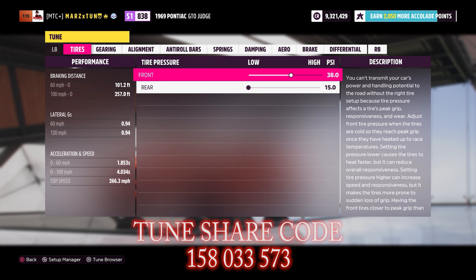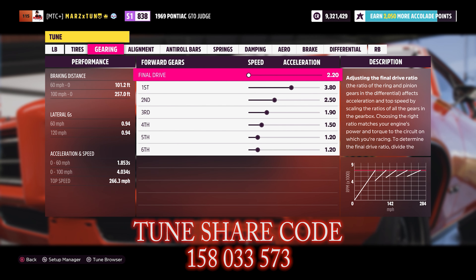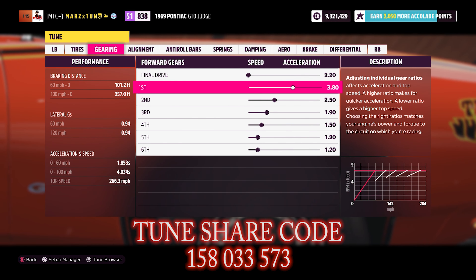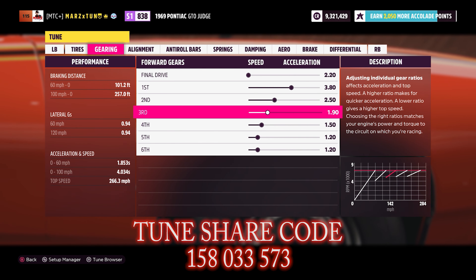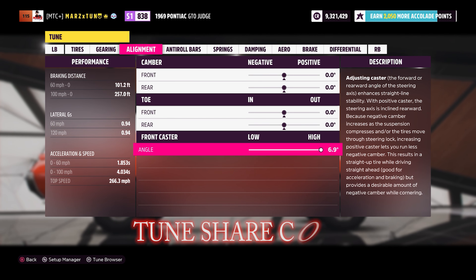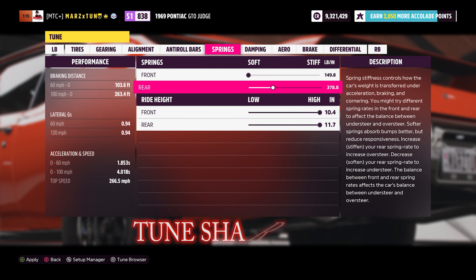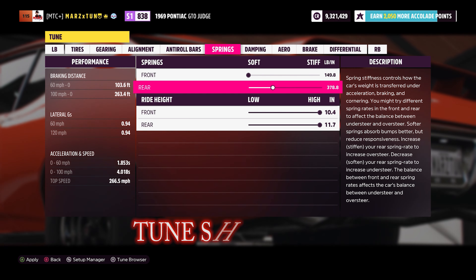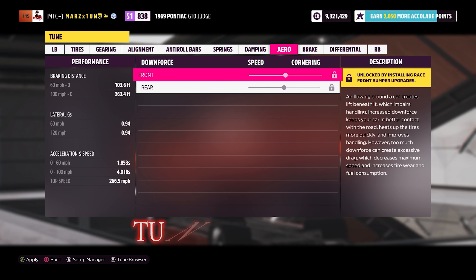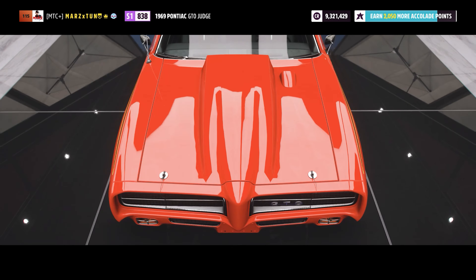The tune changes mainly in the gearing because of the increased power. Tire pressure stays the same: 38 front, 15 rear. Gearing: final drive 2.20, first gear 3.80, second 2.50, third 1.90, fourth 1.50, fifth 1.20. Zero everything out at 7.0 or 6.9, alignment 65 and 65. Soft in the front, stiff in the rear at 3.80 — that's fine. Ride height raised all the way up, rebound and bump stiffness at 17 and 71, anti-roll bars at nothing, 100 and 100 on differential.